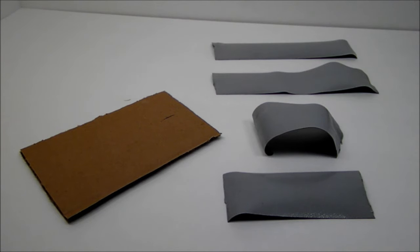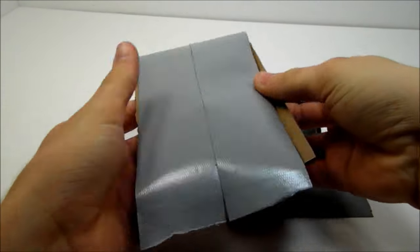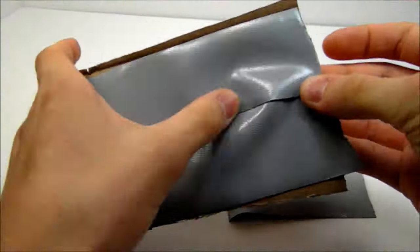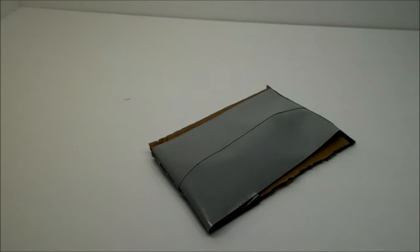And then assemble them like this. And there you go, your sticky glue trap's done.